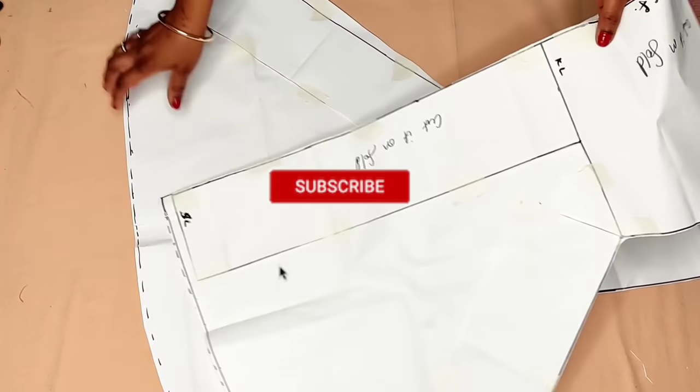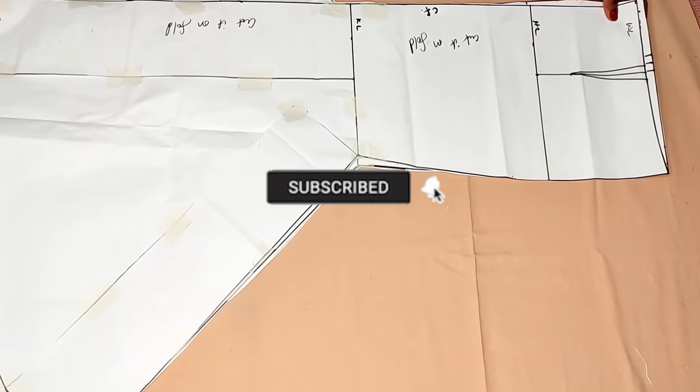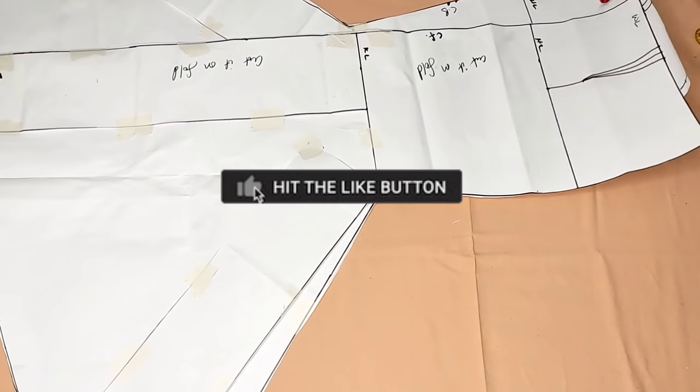Hi amazing people, welcome back to my YouTube channel. If you are new here, you are welcome — thank you for clicking on my video. And if you are my old subscriber, thank you for coming back.